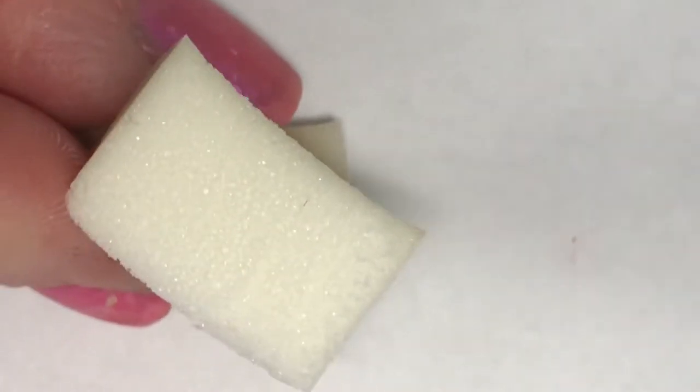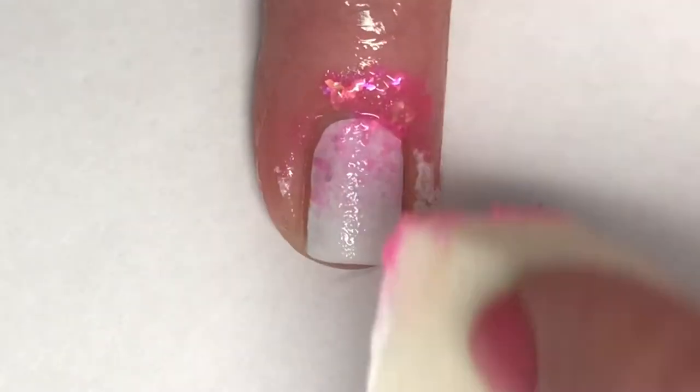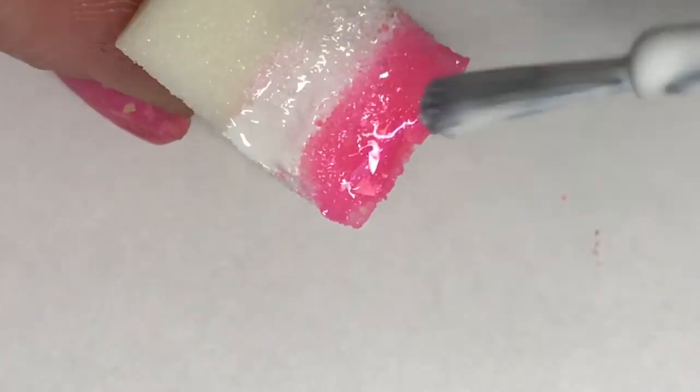Using a clean makeup sponge, I'm going to apply a strip of Golden Mask Dynasty and of Tease, then gently dab this on my nail using back and forth motions and a little bit up and down to make sure those colors blend together nicely. I sponge on here three times until it gets to the opacity that I want.